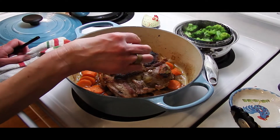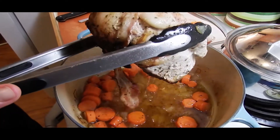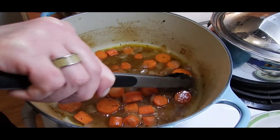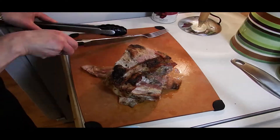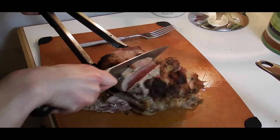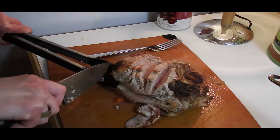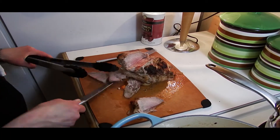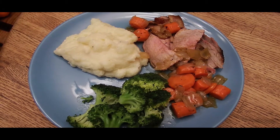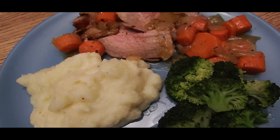This looks amazing. Is it done? Yes. Is it cooked? Oh wow, that looks delicious. So here it is friends. It's ready, looks amazing, and I'm hungry. Let me know if you try this recipe. Thanks for watching.